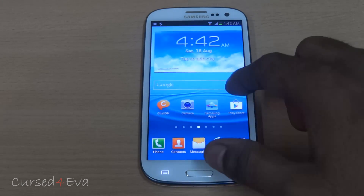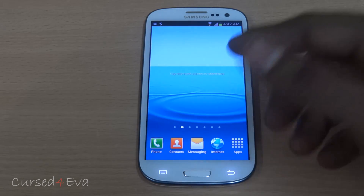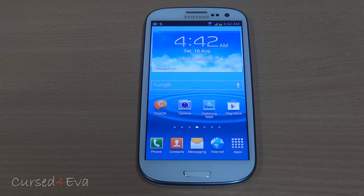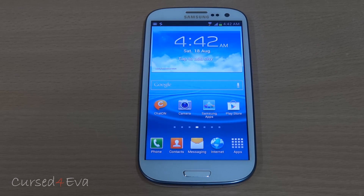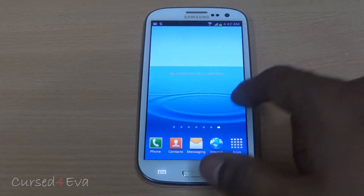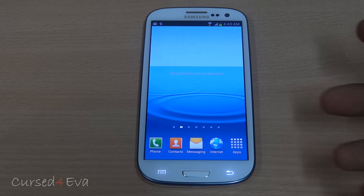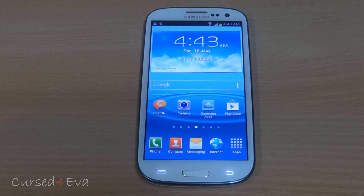The ROM seems pretty smooth — I don't see any lag in the home screens. But as to whether Project Butter is active or not, I'm really not able to say, because the Galaxy S3 is very smooth even on Ice Cream Sandwich. So I can't tell whether it's Project Butter making it smooth or just a placebo effect.